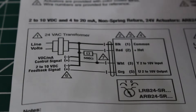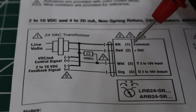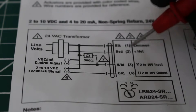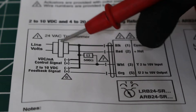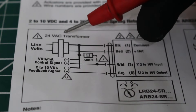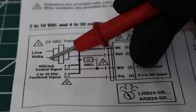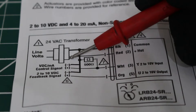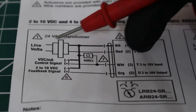Let's explain exactly what we're looking at here. This part is our actual actuator, and as mentioned we have 4 wires: black, red, white, and orange. This symbol here represents a 24-volt AC transformer — whatever the incoming voltage is, it gets stepped down to 24 volts AC.